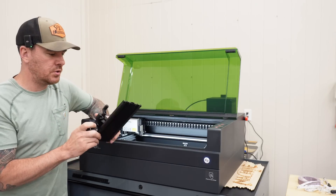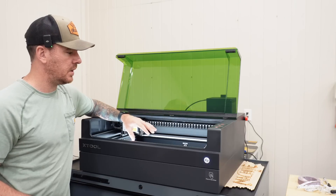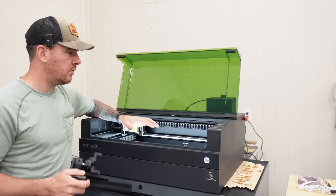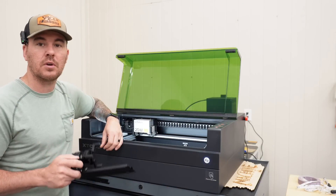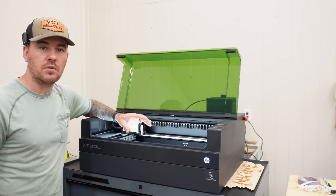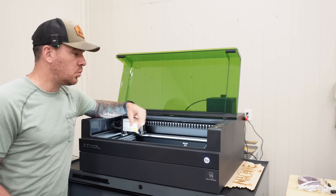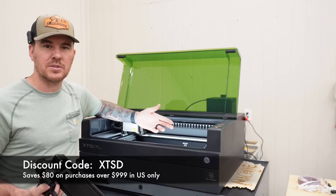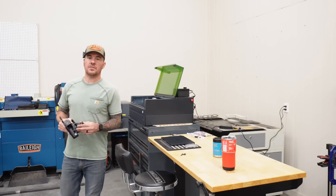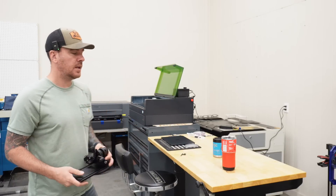We're going to be engraving using the xTool S1 — by far my favorite laser. It's very user-friendly and versatile. It's a diode laser with interchangeable heads; I have the 20-watt, but they also offer a 40-watt and a 2-watt infrared. I made a full review video linked in the description, along with links for the S1 and rotary tool, plus a discount code that'll save you around 80 bucks.